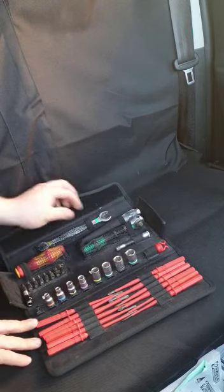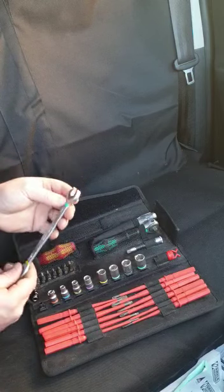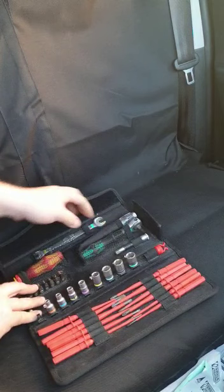It comes with a Joker spanner in 13mm and 10mm. These are great for the Worcester fans — definitely to undo the nut at the top to actually get the fan out.